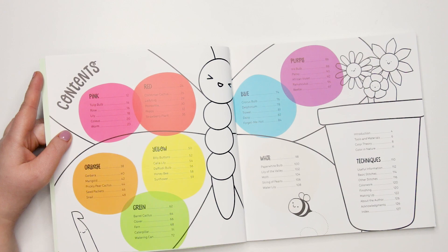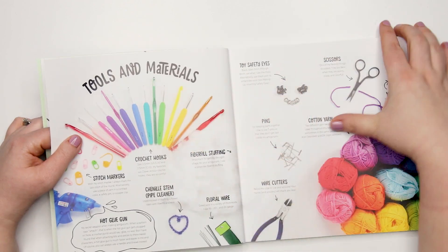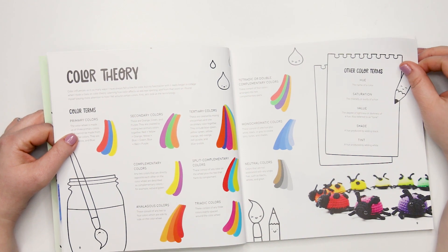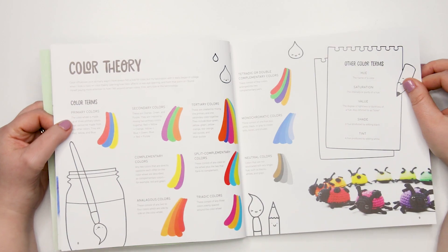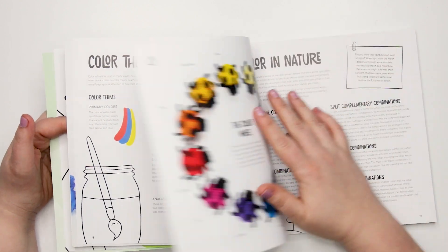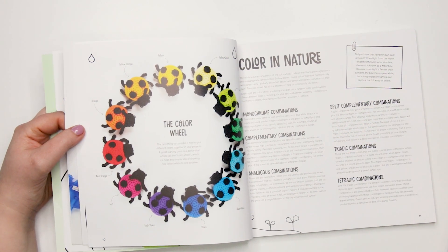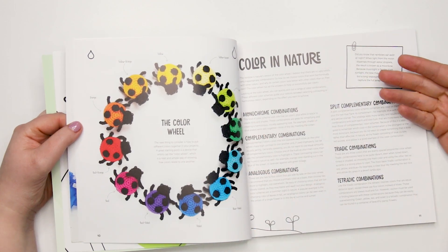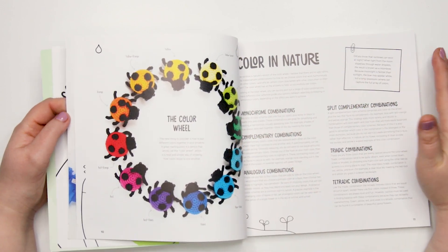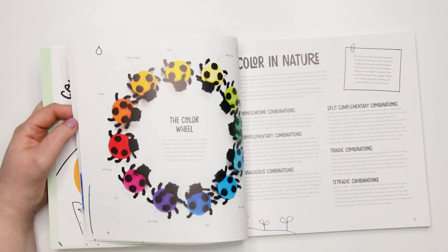There are a few pages on color theory that I always find really interesting, also included in her last book, Kawaii Crochet. If you're somebody who really struggles with finding the perfect colors for your projects, I found this really helpful. Reading through these couple of pages can help you be more mindful and pick your colors more deliberately, and have more success matching those colors later.